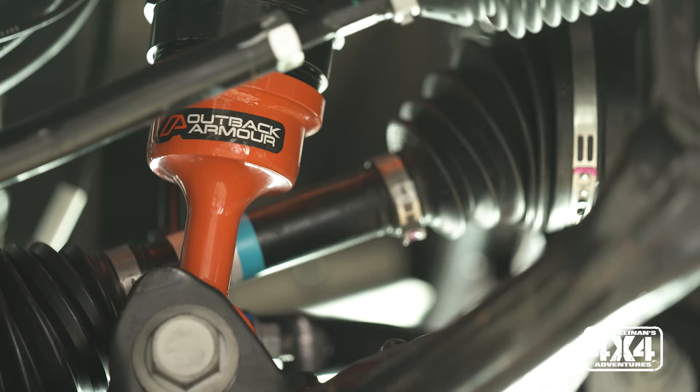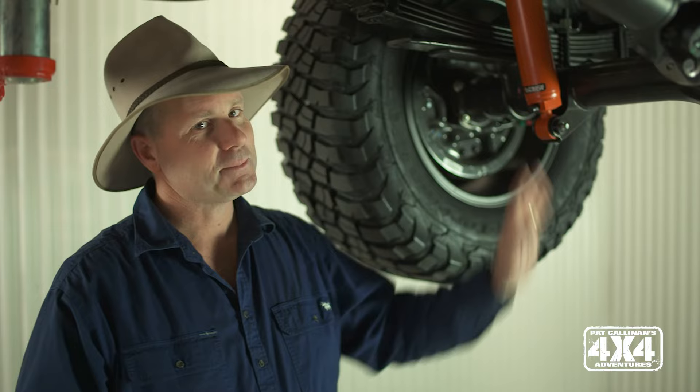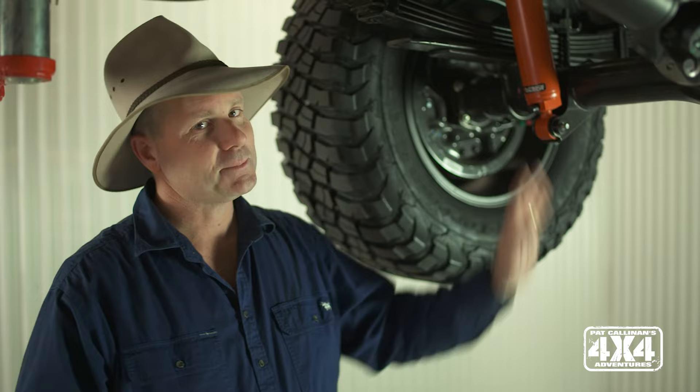Just a couple of the little features that really sold me on Outback Armour. The true test will be shooting this season of Pat Callinan's 4x4 Adventures, and that's when we will put it absolutely through the ringer as we bounce up and down the dunes of South Australia and head up to Fraser Island. I've got to say, my first taste of Outback Armour suspension on my vehicles has been pretty damn cool.